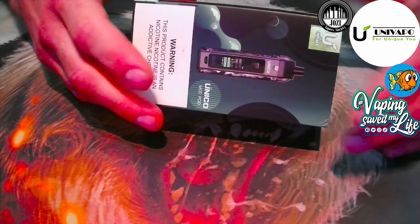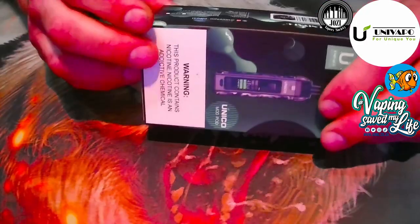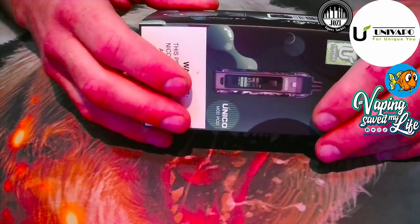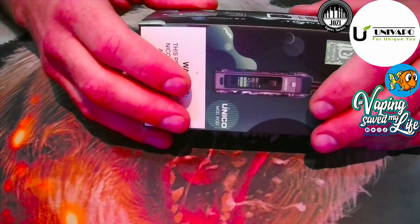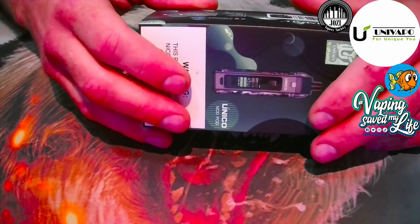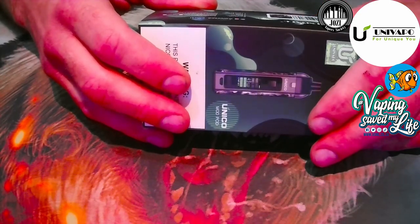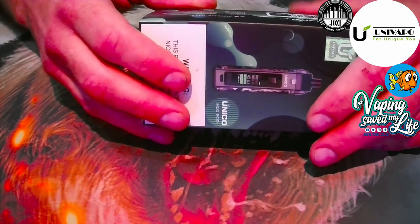Looking at our contents: inside the box you get two coil cylinders, one battery which is the mod itself, one pod where you'll be inserting the coils, a USB cable, a user manual, and a lanyard for convenient carrying.